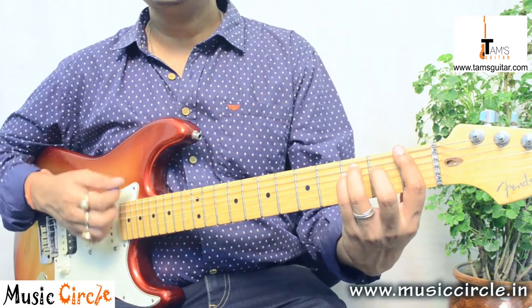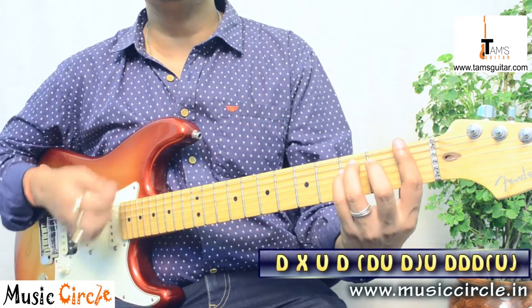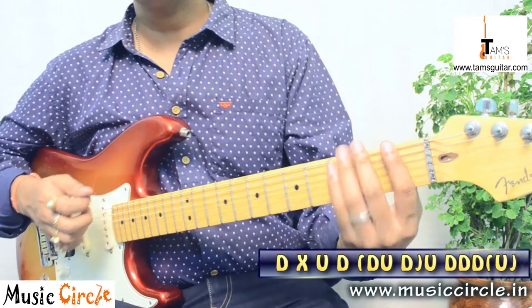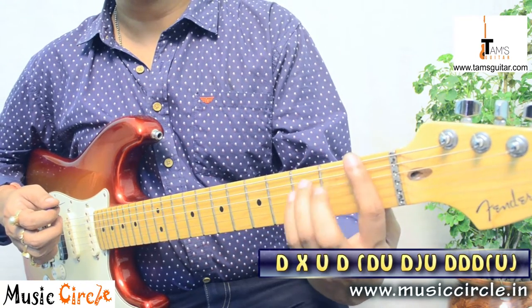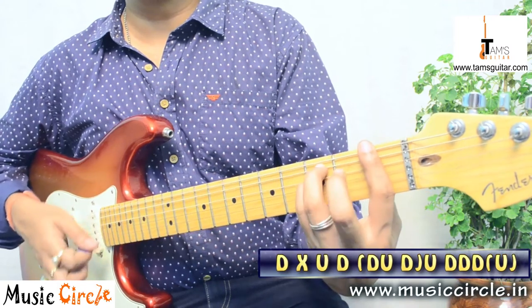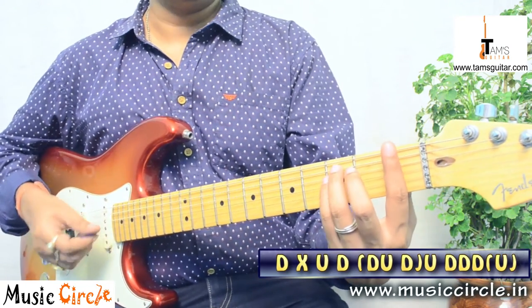The strumming pattern starts like this: down, miss, up, down, scratch up. Get used to that first. Here you have to be very careful — hold the chord and then mute it instantly. You need to master the technique of chord, scratch, chord, scratch. This muting should be practiced first.